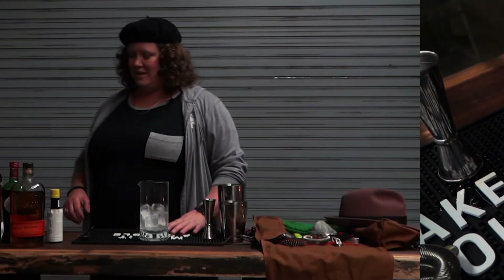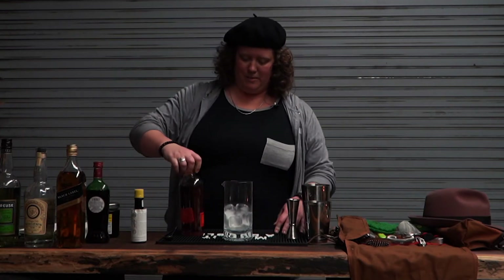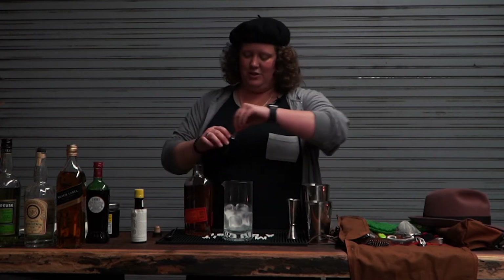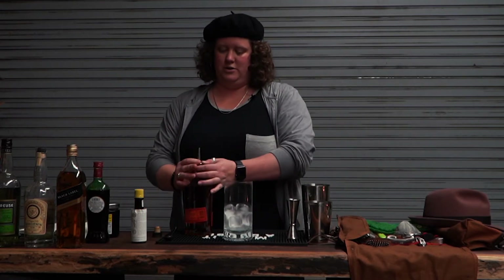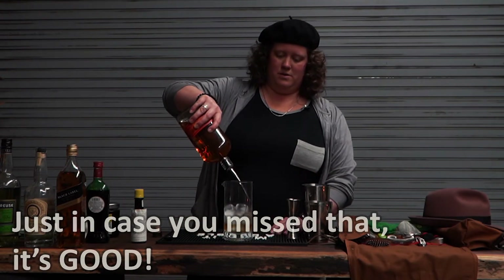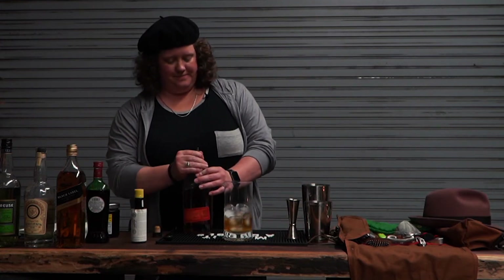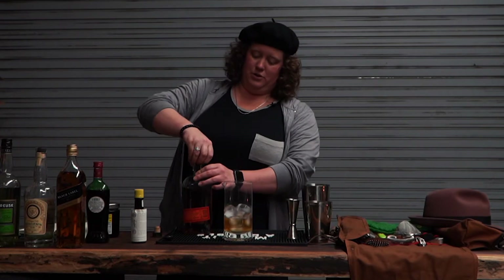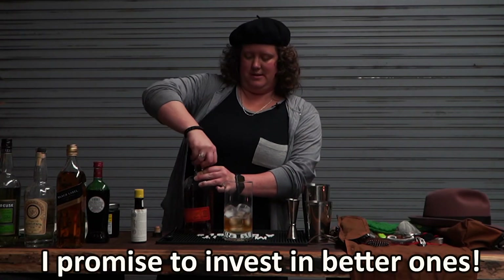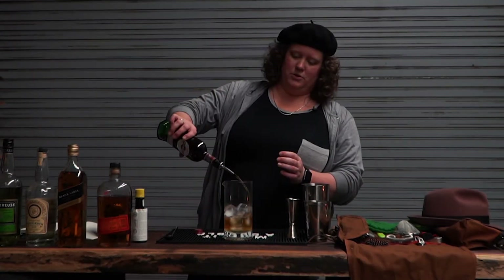Let's make a Manhattan. We've got our Bullet bourbon — I also like to use Bullet Rye occasionally, it's got a good finish to it, it's the good stuff. I don't have to excuse my pourers because they are the cheap brand and constantly leak and get stuck. A little sweet vermouth.